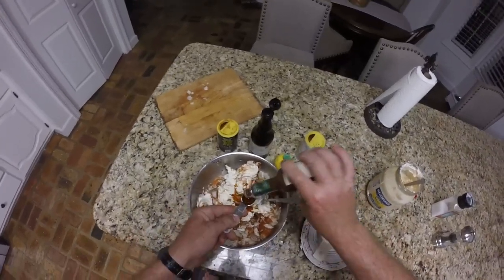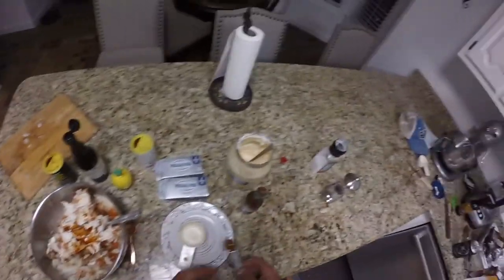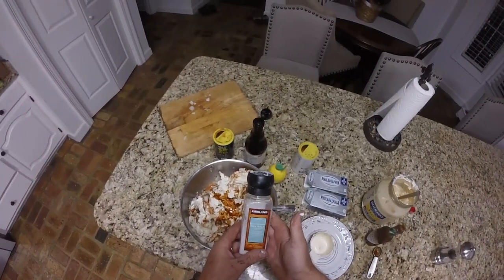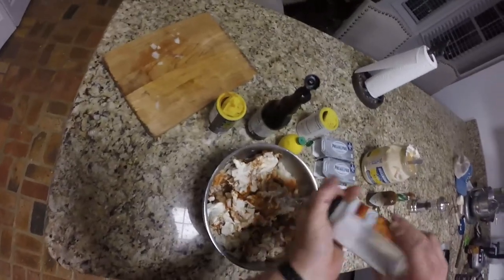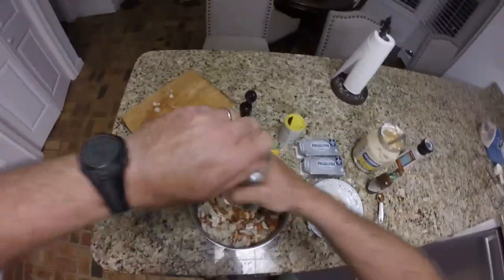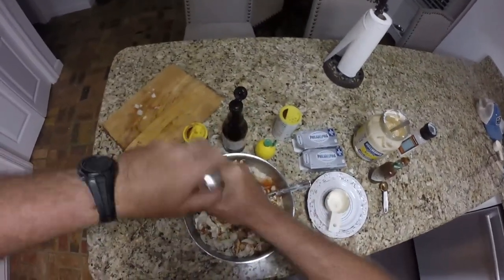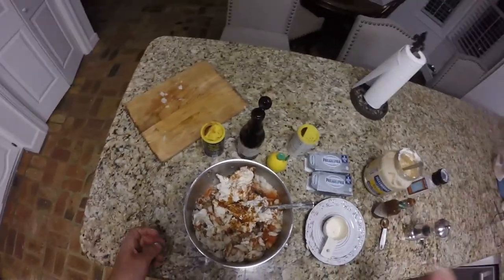And then I like using good old sea salt — put some in there — and some black pepper. That's basically it guys. I'm going to mix that up real good and I will be right back.